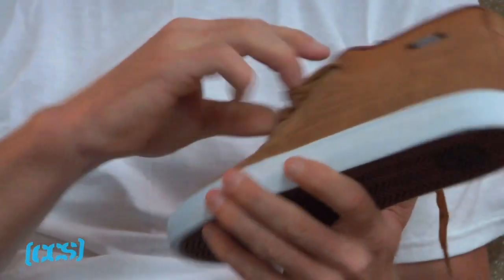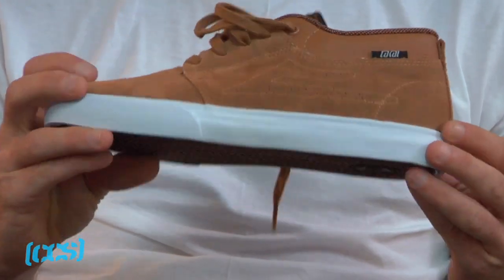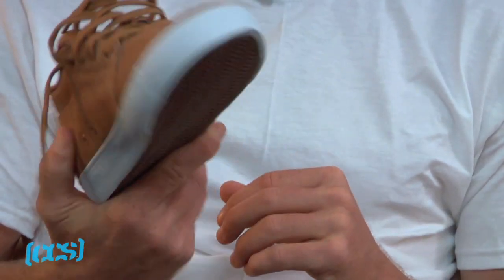This is a suede version, so basically the shoe's kind of modeled after a classic desert boot style. And you can see it's pretty simple, pretty good.